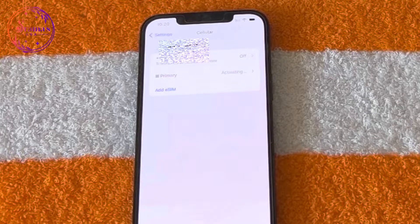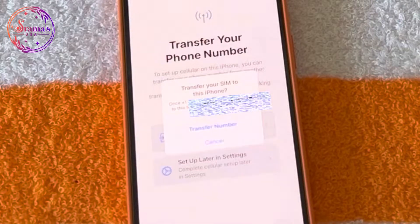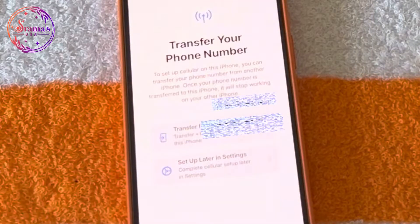After setting up the eSIM, you can connect to the new phone. You can transfer your number by clicking the transfer button and confirming on the eSIM.